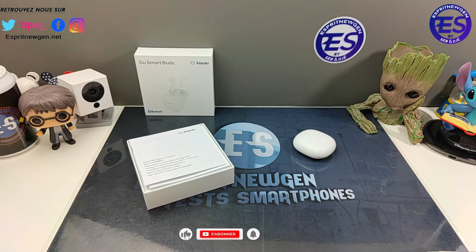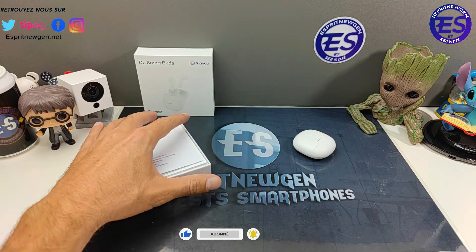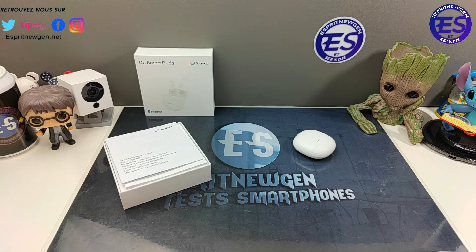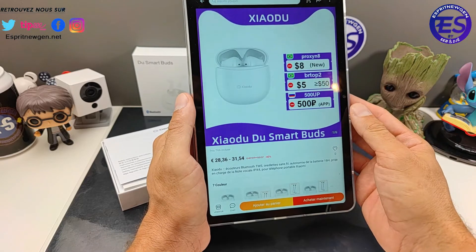On revient avec la caméra principale. C'est Ziaudu — aucune ressemblance avec Xiaomi. Je me suis demandé si c'était une filiale, il y a beaucoup de marques qui travaillent là-dessous, mais je n'ai pas ma réponse. En fait c'est un vendeur AliExpress qui m'a proposé un partenariat et m'a envoyé ces écouteurs Ziaudu à 28 euros.